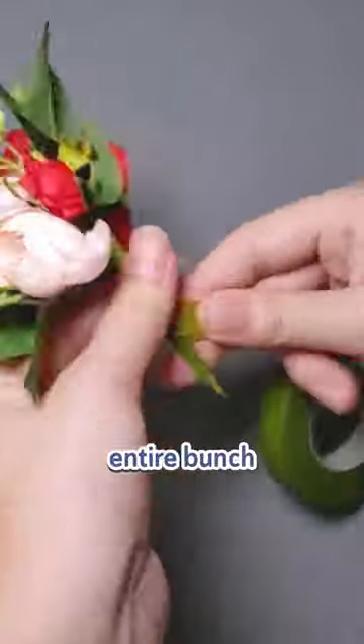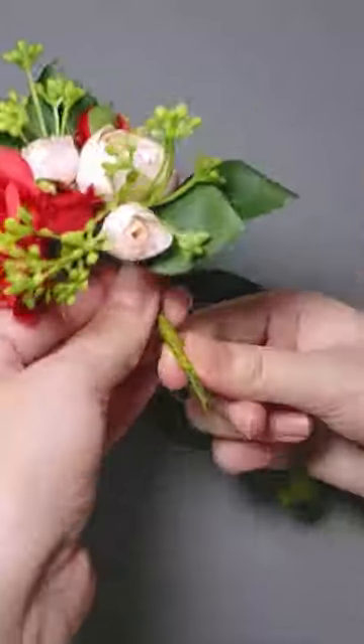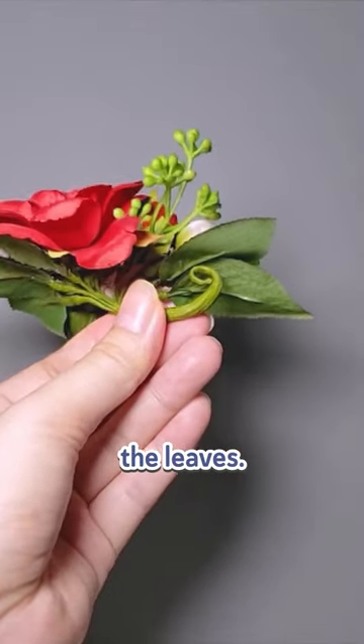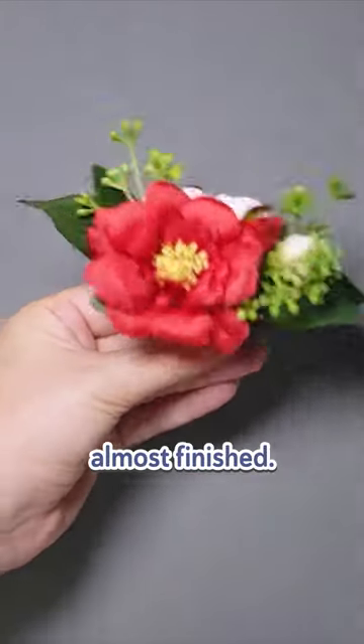After tapering, I wrapped the entire bunch in floral tape. The stem is then curled in with a paintbrush so that it can be hidden beneath the leaves. The corsage is almost finished.